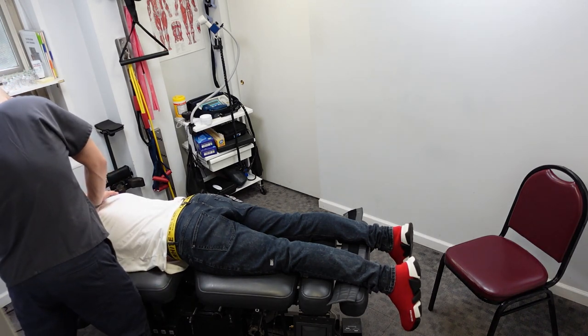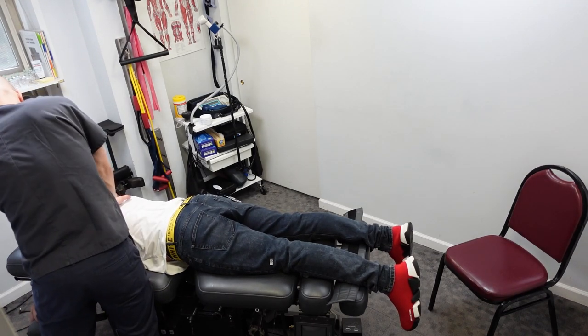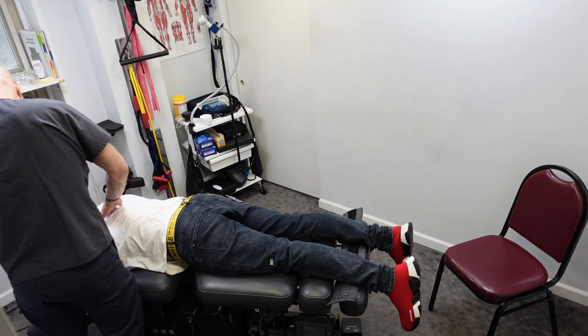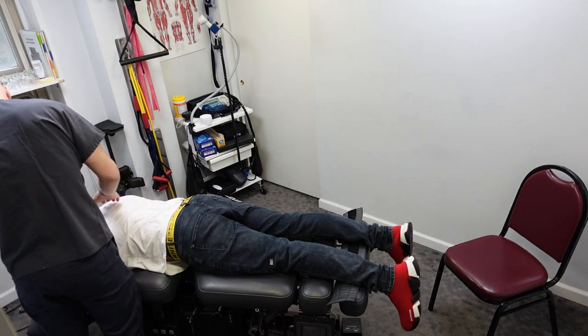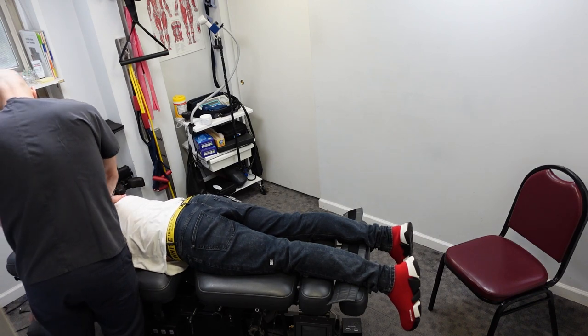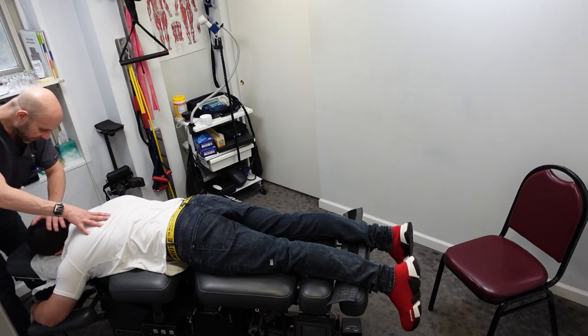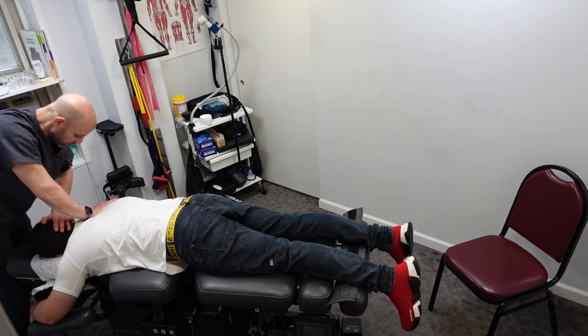You have a levo scoliosis, which is to the left — levo means left. Dextro is a right scoliosis. Blow all the way out. I'm going to make sure a chiropractor, when he adjusts you from up here, that he doesn't do it from the right side pushing it further. There are techniques you can do it from the right side — it's a little different. Deep breath in.